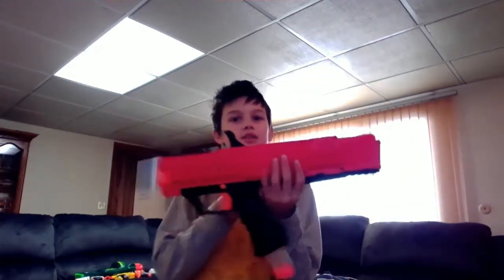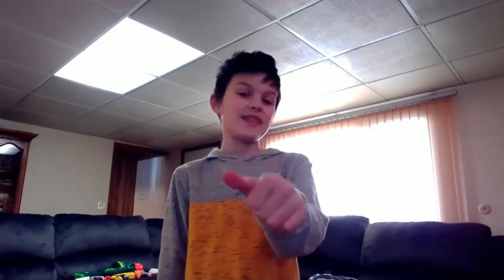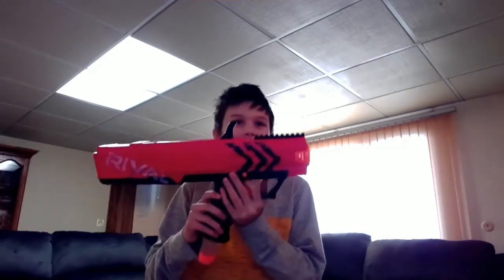Okay guys, the next one is the Nerf Rival. This gun really packs a punch. Don't shoot someone in the face — I've made that mistake. Do not do it. I don't have a bullet right now, but it has these foam balls that you load inside of it and you pelt people with them. It's not that good in terms of accuracy. If I had a bullet, I would show you how inaccurate this gun is. It's good if you want to prank people or ruin their day.